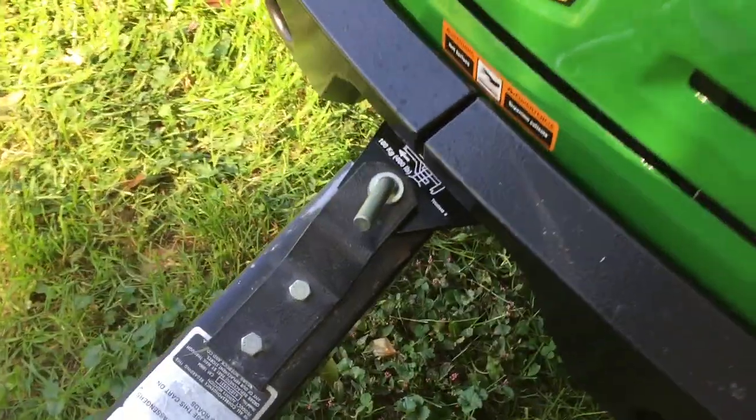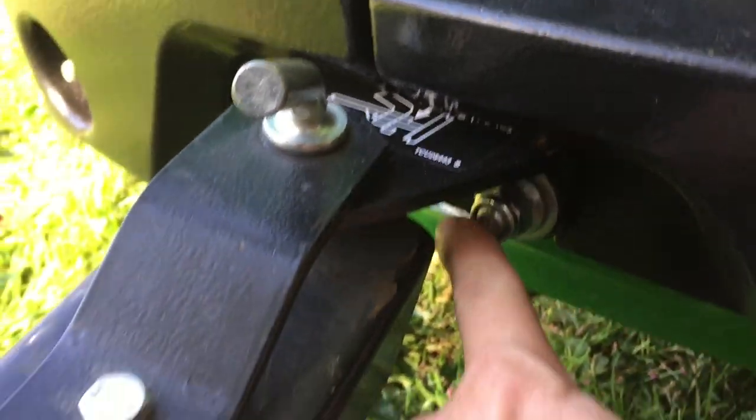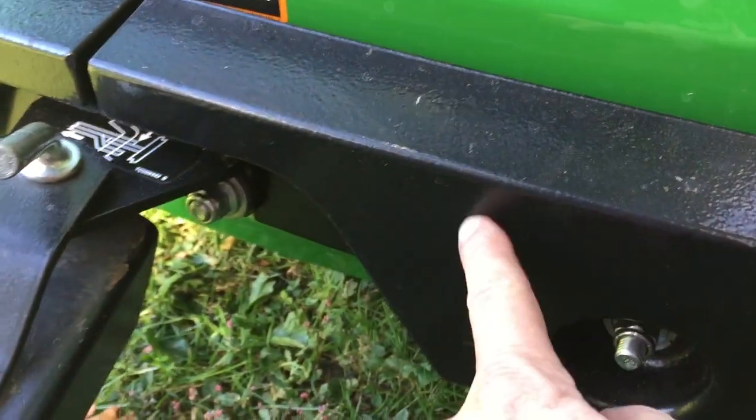The other thing was I got my hitch kit today. The little piece of angled steel that goes on here just bolts up to the two bolts where the bumper's on here, which is actually a weight also.